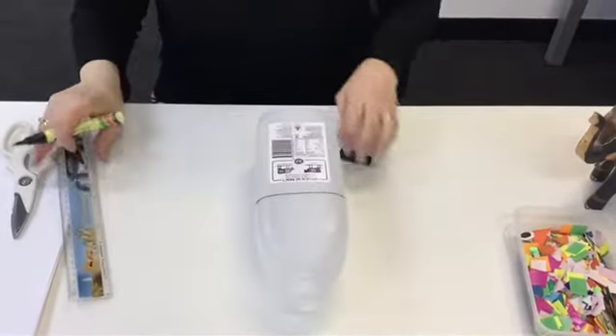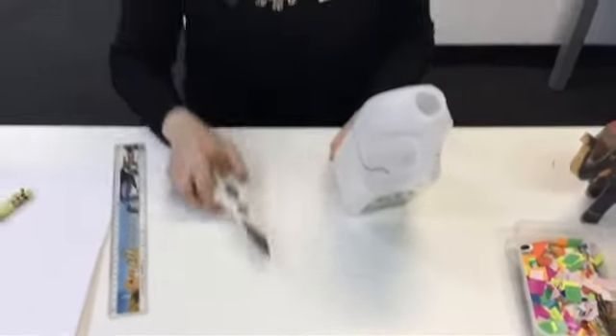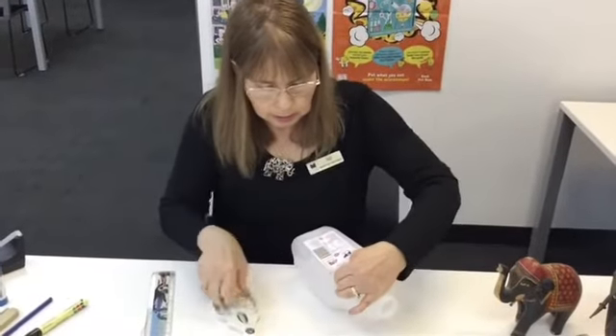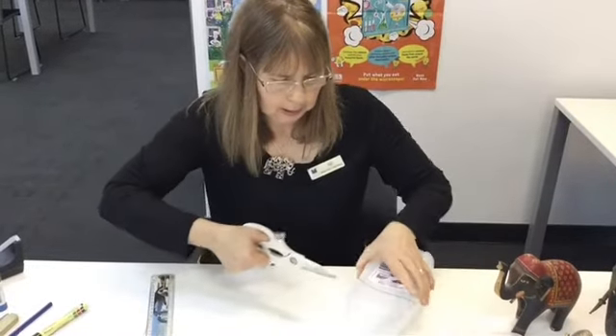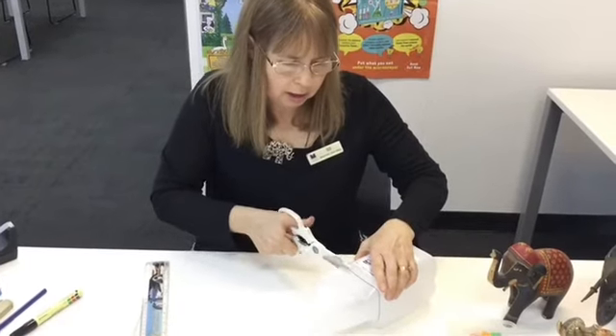There we go — and that's the basis for our elephant. So now we're going to cut it. We'd like an adult to help you with this so you don't cut your fingers. It's quite easy to cut — we start off on our line and just cut around it.